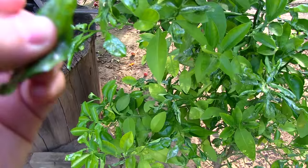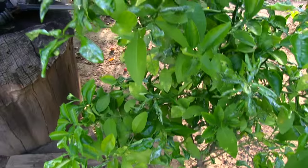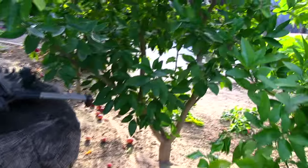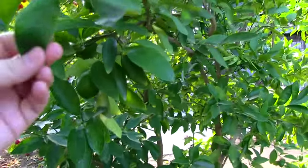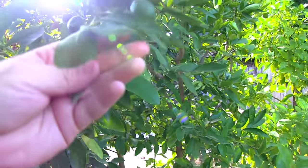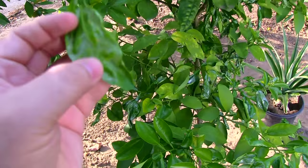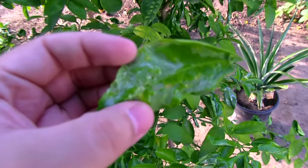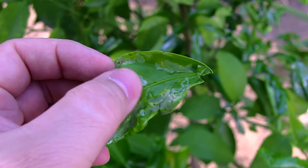The larva is basically eating the leaf and it looks horrible. This one's a lime tree, but as you can see, the older leaves are more protected — it only affects newer leaves. Usually the damage is at the bottom of the leaf, but sometimes on top too. You can see it leaves a little maze.